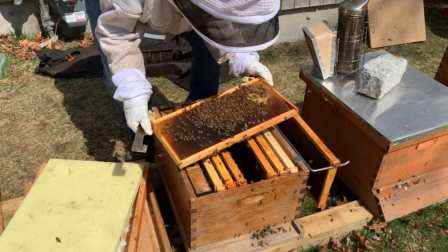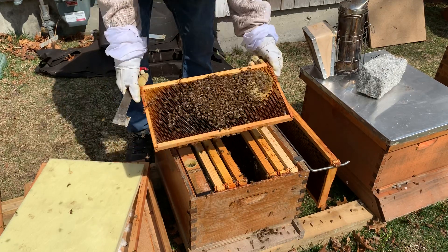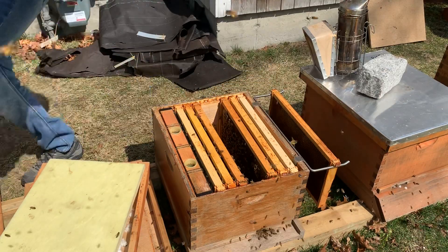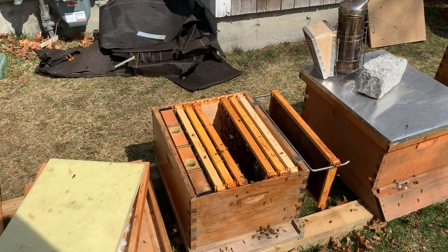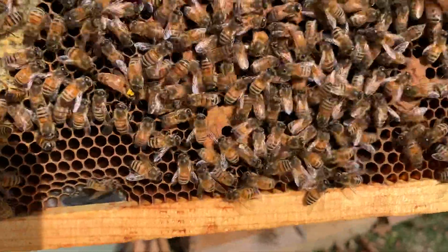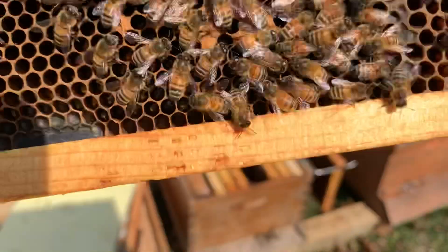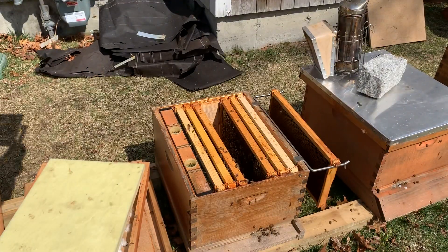And there's my queen - yellow! This is her second winter, going into her third year. Yellow queen right there. Yellow queen, two winters - she's done it. Good for her!